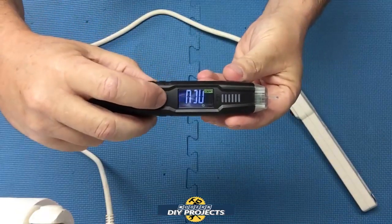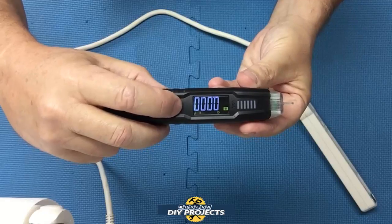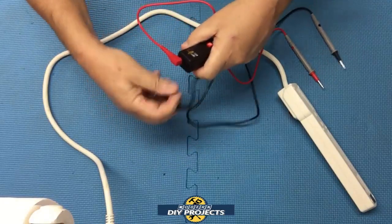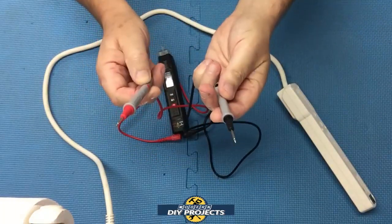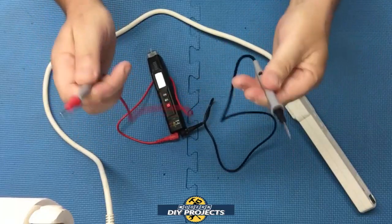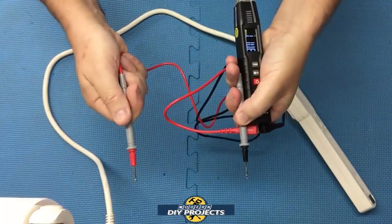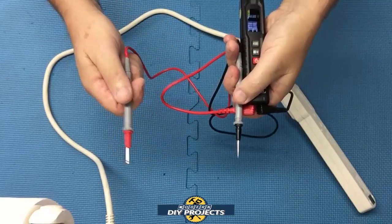Using the function button you can select all the different modes. For most other functions beyond non-contact, you connect the two probes down at the bottom — and then it becomes a full-fledged multimeter where you can touch anything and figure out exactly what you're testing. The slight drawback is you need two hands for the probes, so you either put the unit down on a tabletop or hold the unit and one probe in the same hand, depending on your situation.